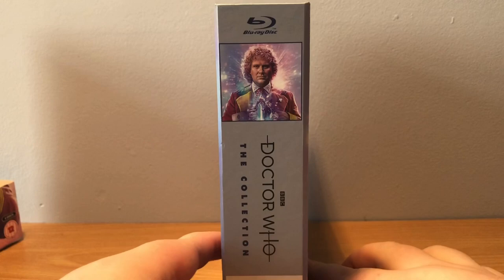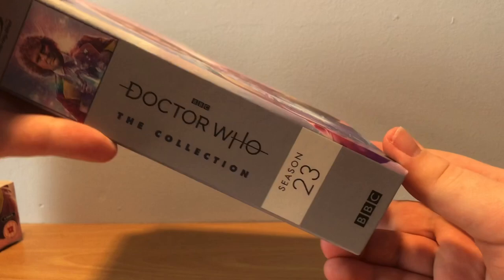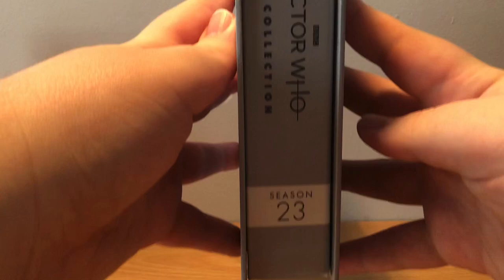A little bit of spine here - Blu-ray disc at the top, a nice picture of the front cover with Colin Baker, Doctor Who The Collection, BBC, Season 23, BBC. On the other side, blank as well.